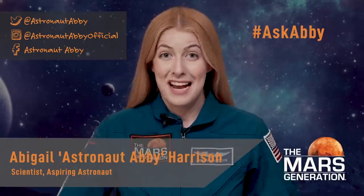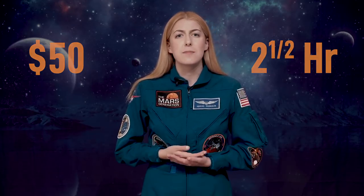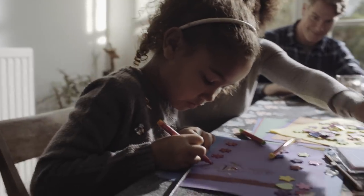Hi everyone, I'm astronaut Abby, an aspiring astronaut with the goal to be the first person to walk on Mars. Welcome to Ask Abby where I answer all of your questions about space and science. Since Halloween is right around the corner, for all those future space travelers out there, being an astronaut is probably pretty high on your list. For less than $50, some household items, and about two and a half hours, I'm going to show you how to make the most out-of-this-world astronaut costume on your block. And parents, instead of just buying a costume, this is a great way to continue to ignite your child's passion for STEM while having a fun and educational experience making it together.